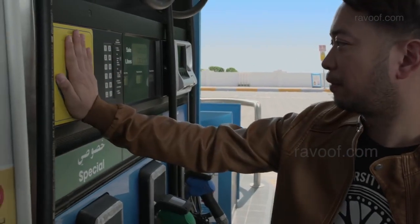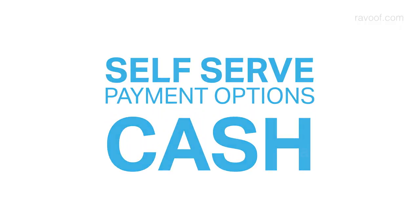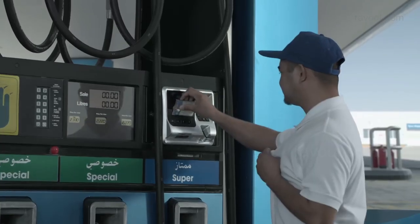Before fueling, please touch the static discharge pad for two seconds. Please call the cashier to authorise your pump.